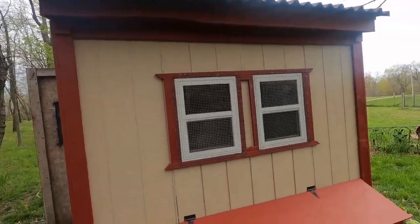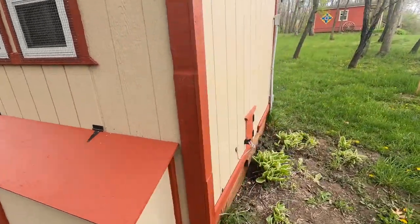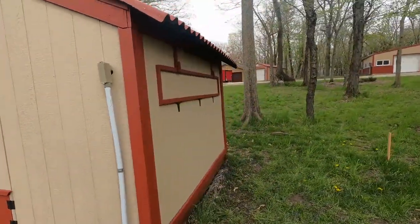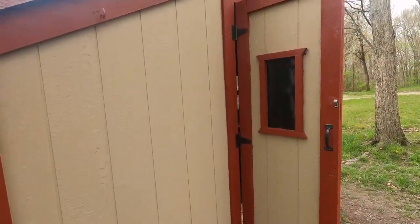Let's see the completed coop. It's been painted. Everything has been put back except the signs — we're going to change those a little bit. Seth and the girls painted it and it looks fantastic. I'm really happy with the way everything turned out. They did an awesome job. Looks brand new.